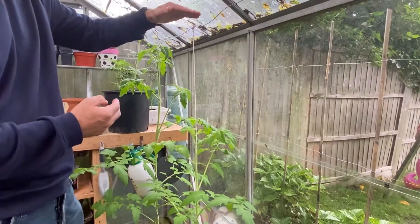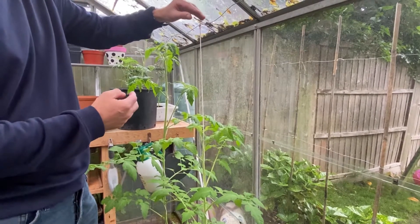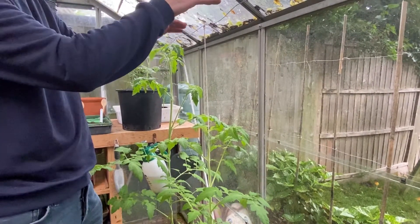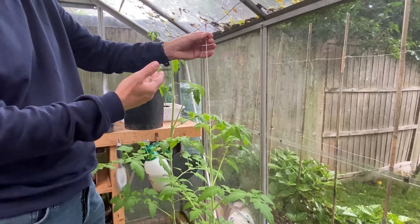And once it gets to the top, I'll be pinching it out. Pinching out basically just means cut the top off. But that'll be in my next chapter.